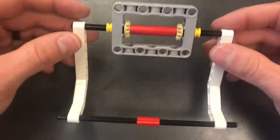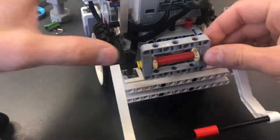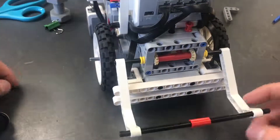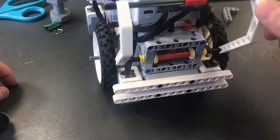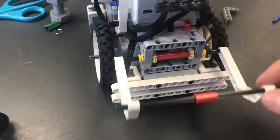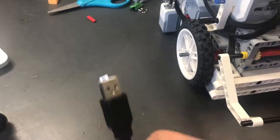Now I have an arm that can go up and down. I'm going to set this on the front of the robot — it goes up and down just like that. Now I'm ready to program this thing.